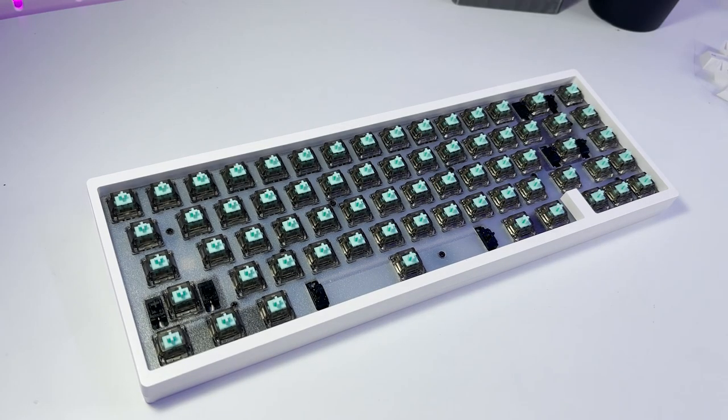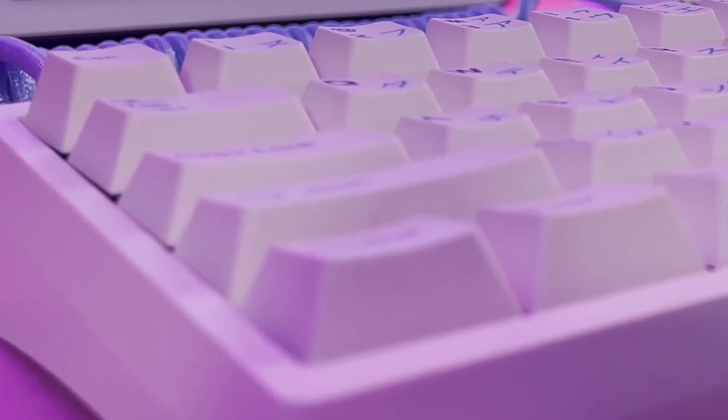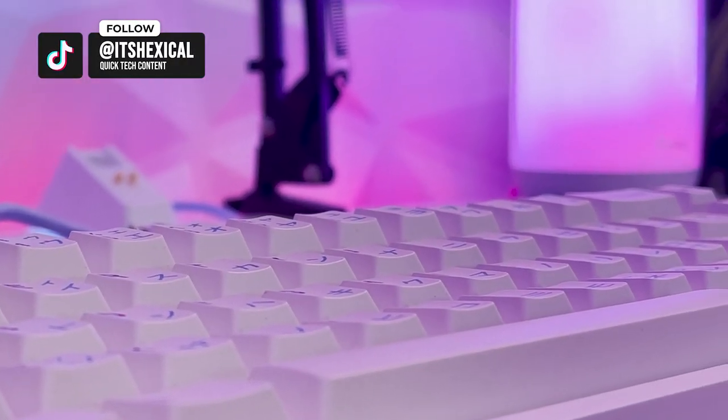Now that we have an overview of the keycaps, let's get these keycaps on the keyboard and take a look at some beauty shots. Building in the KBD67 Lite was a really, really nice experience overall.